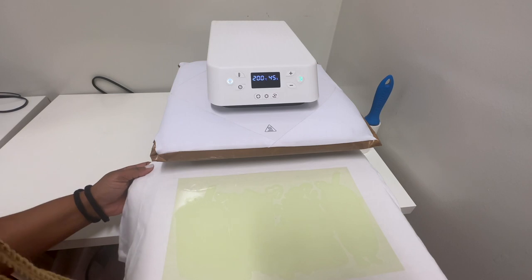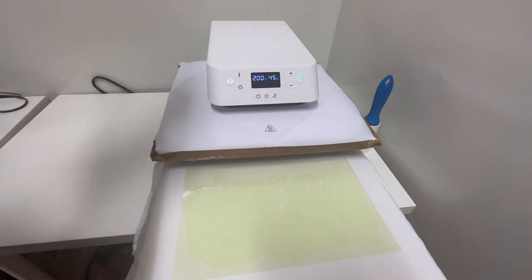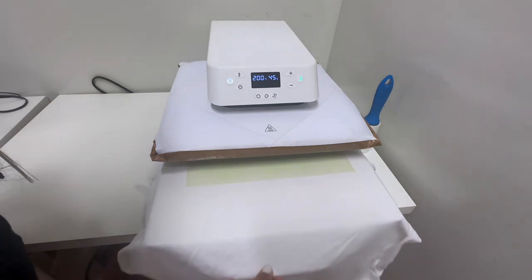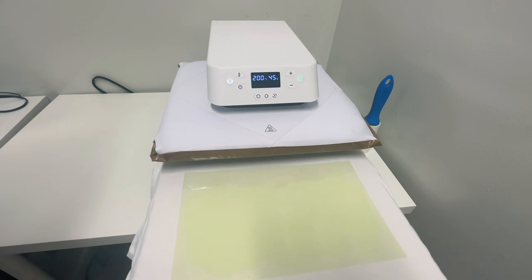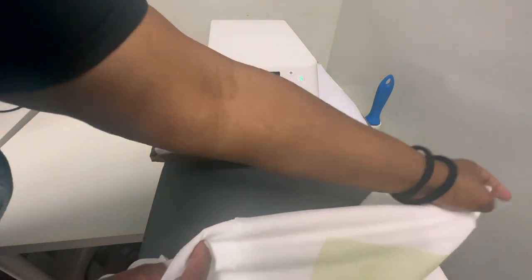Today we will be pressing this at 200 degrees Celsius, which is about 390 degrees Fahrenheit. We're going to do the final press with the sublimation image for 45 seconds. But for now I'm just going to press this for about 10 seconds. So we've pre-pressed it. Today we are using a Gildan 100% cotton shirt. The instructions say we need to press the HTV for 10 to 20 seconds, so we're going to press it for 10 to 20 seconds. We're done pressing and we're going to let this cool off because it is a cold peel — so I'm removing it from the heat press and letting it cool off before we peel it.